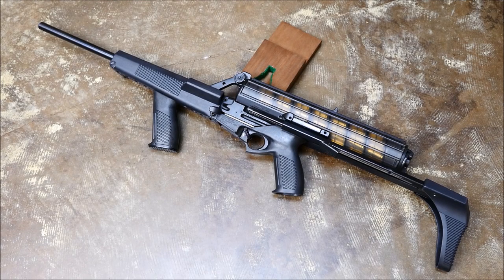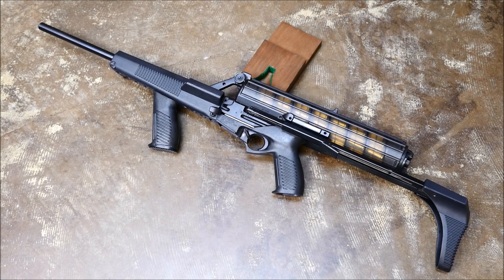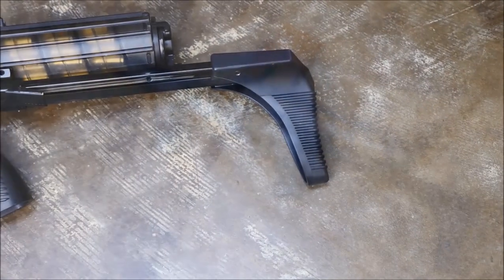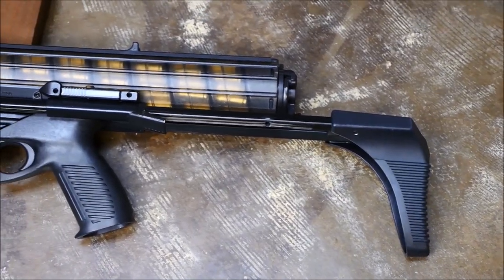Hey guys, it's Alex C with TFP TV, and for today's field trip, we're gonna be taking down a Calico carbine. These are nine millimeter carbines that have a very strange, very unique helical magazine design, and they're also roller-delayed blowback like an MP5.